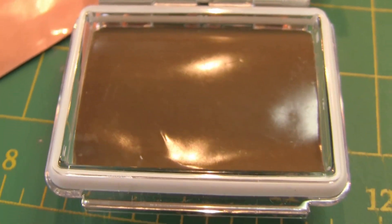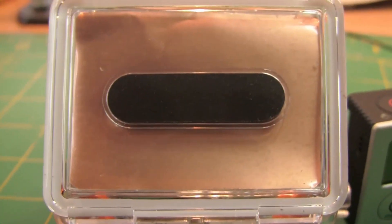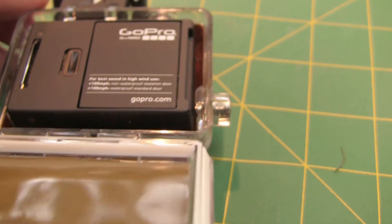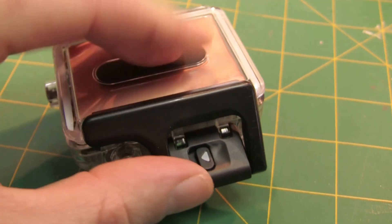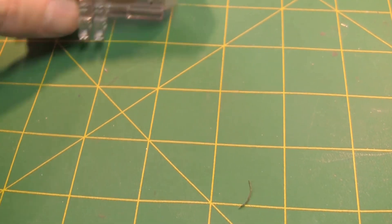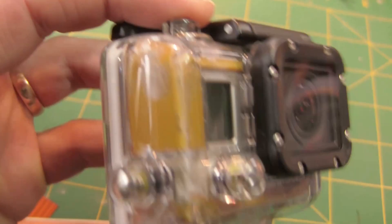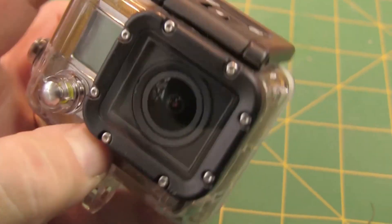Very little weight gain on this so I'm not concerned about that. I'll drop my camera in to show you that it all fits and closes up just fine. And there we go — everything is in there nice and tight. It doesn't seem any tighter than it was before. Everything fit perfectly and all the buttons still work, so no problems there.